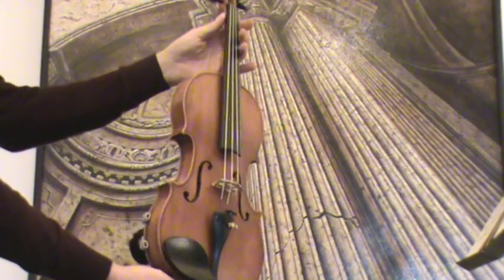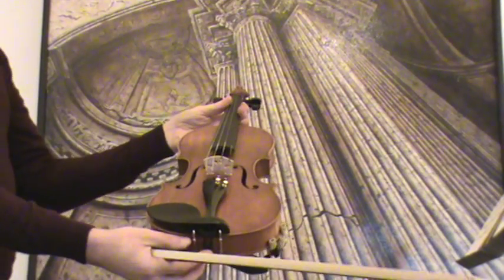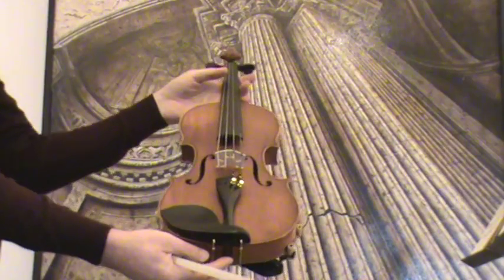In our workshop the violin received a new set-up with new Wittner pegs, new Wittner tailpiece, new Wittner chin rest, a new bridge and new strings.